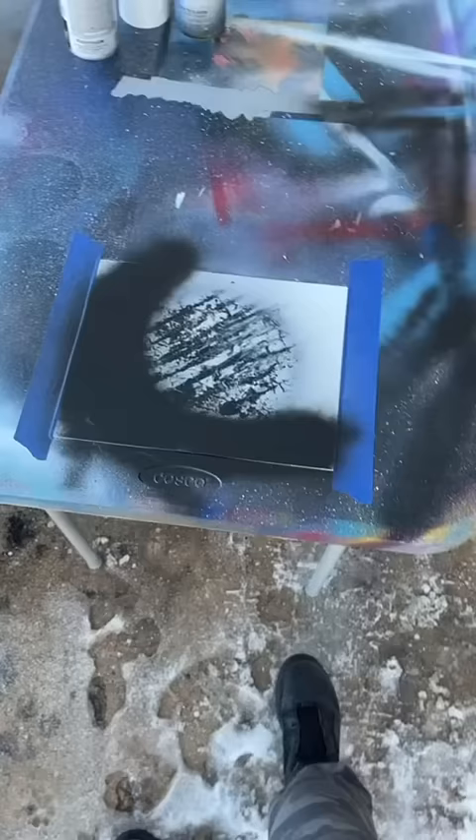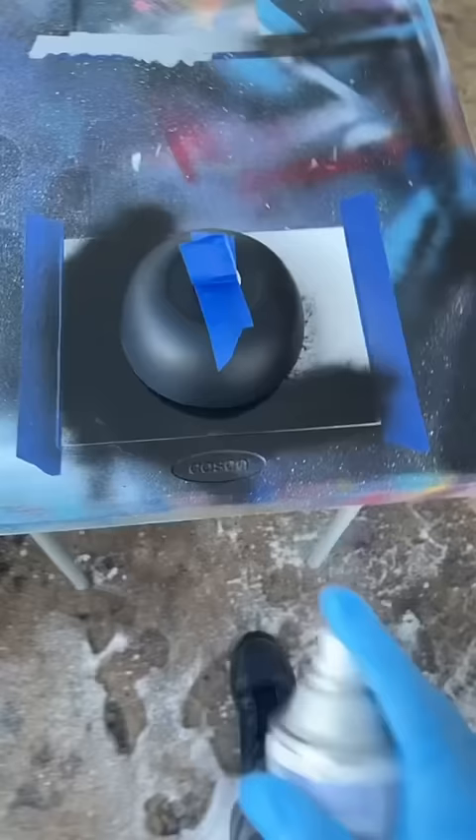Cover it with the Shasha Bowl — 50 cents at Walmart. Spray everything with black, especially the edges. Make sure that we get those, but not too much. We don't want to flood it. No puddles.